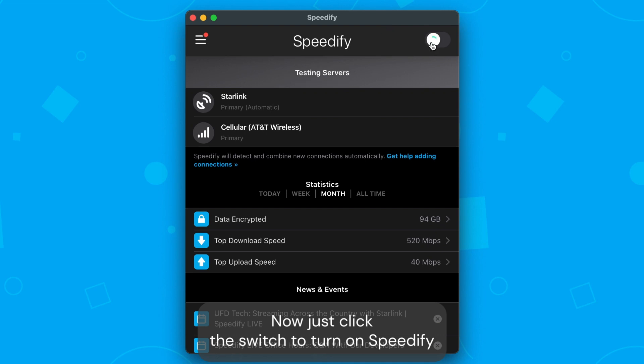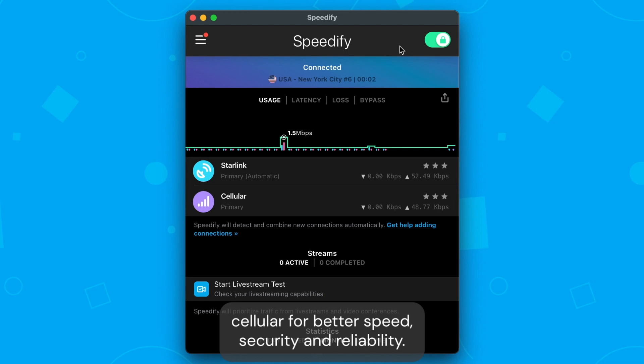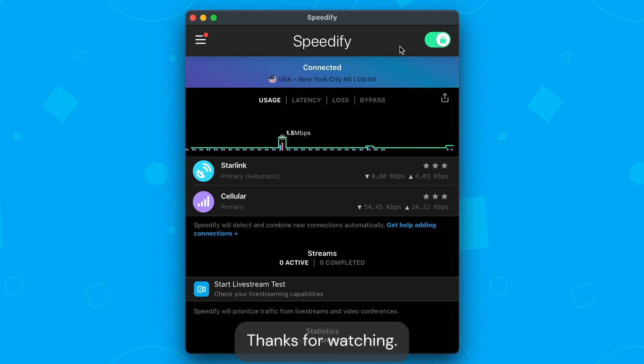Now just click the switch to turn on Speedify and you'll be bonding your Starlink internet with your phone's cellular for better speed, security, and reliability. Thanks for watching.